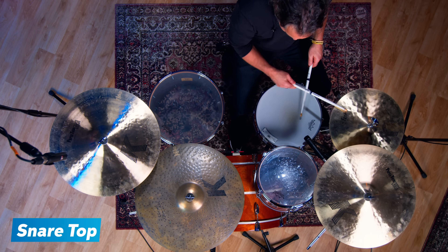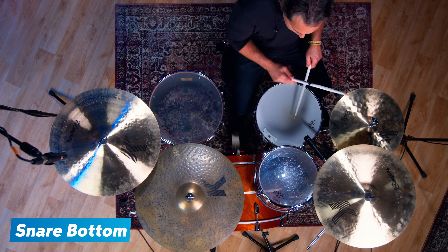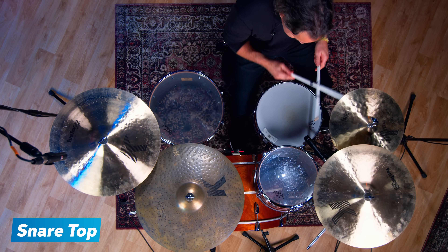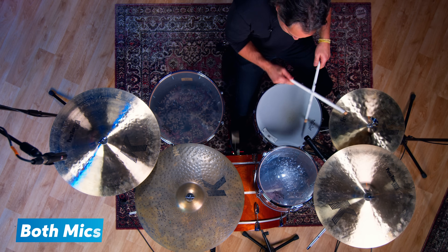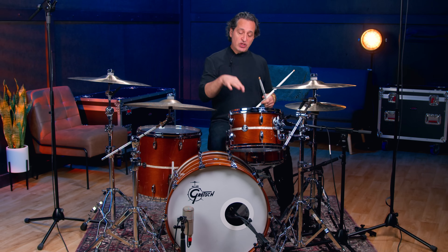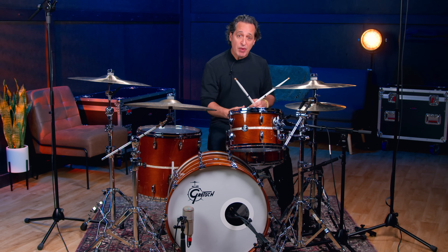Let's hear the microphones again with a regular groove in the background. When you're in a live situation, you're not just going to have only the snare mics on — you're going to have your overheads, your kick drum mic going and all that kind of stuff. So now let's check these mics out with just a basic groove happening.